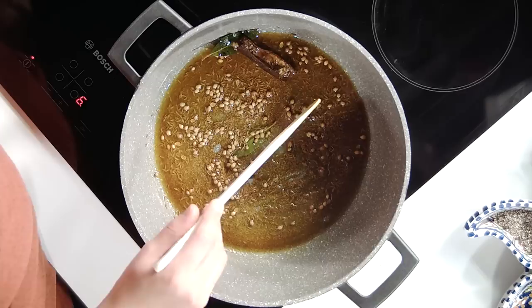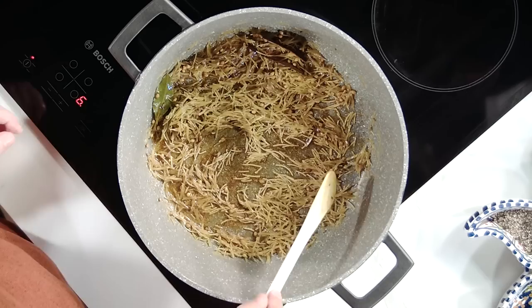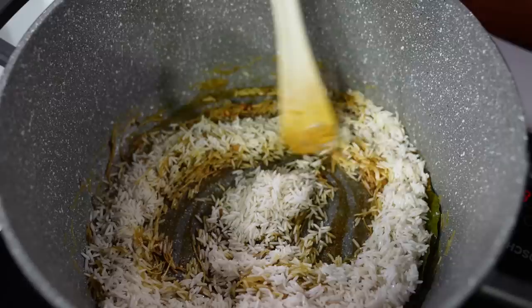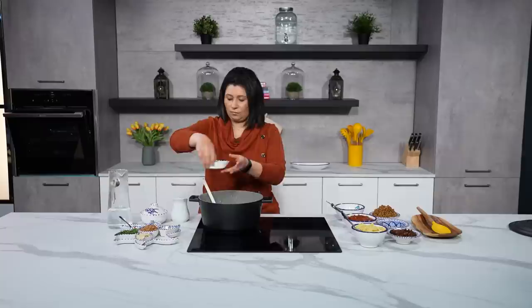Now I'm going to add the vermicelli in — throw that in and stir it around. You'll notice that the vermicelli changes colour a little bit; when that happens we're ready to add our rice. The rice has been washed, so I'm going to put that in and stir it around. Now I'm going to add some cracked black pepper to taste and a little bit of salt, again to taste.